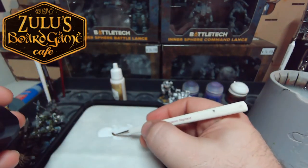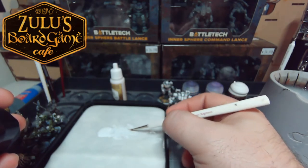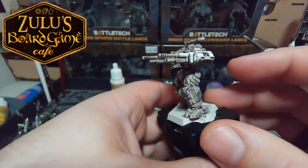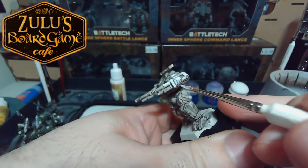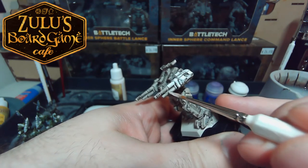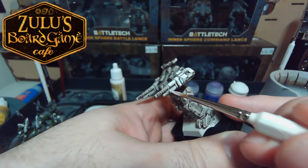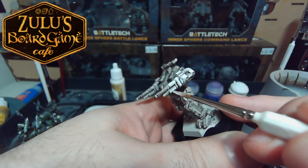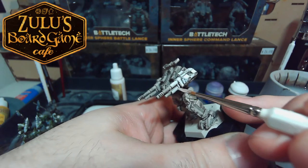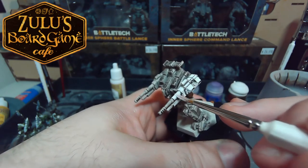Also, you'll notice that I've been cleaning my brush on occasion despite the fact that I haven't been changing color — that's because I don't want my brush to gum up. With this color especially I need to be so clean and precise that I want to really make sure my brush isn't too messy.